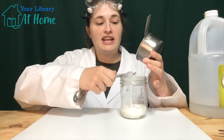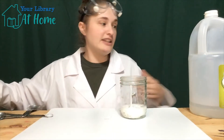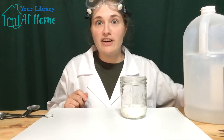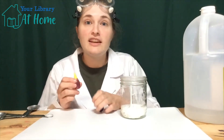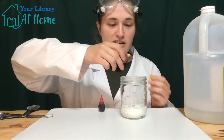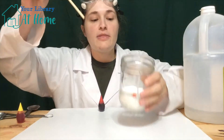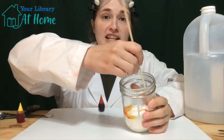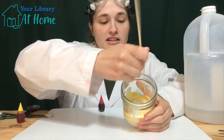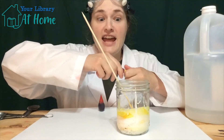If you would like your volcano to be colorful, now is the time to add in food coloring. I'm going to make mine volcano lava colored, so I'm going to use yellow and red. First, I'm going to put the yellow in and stir up the baking soda, glue, and yellow food coloring so it's all mixed together. Looks like we might need a little bit more yellow in there, so let's add it.